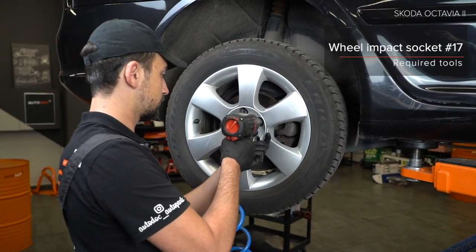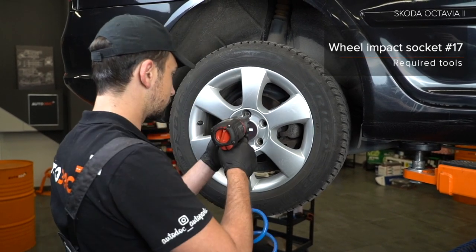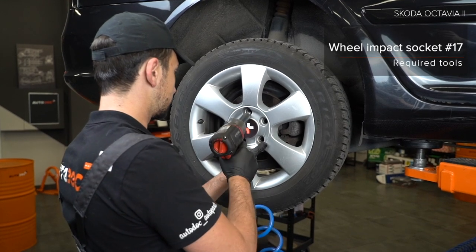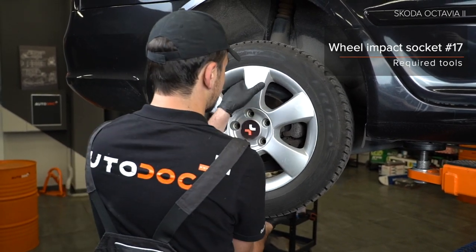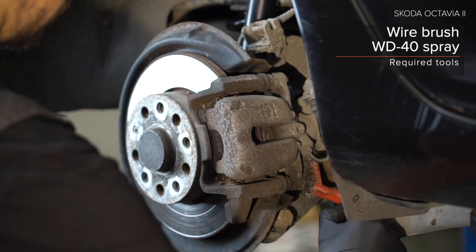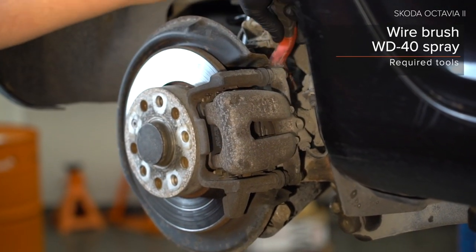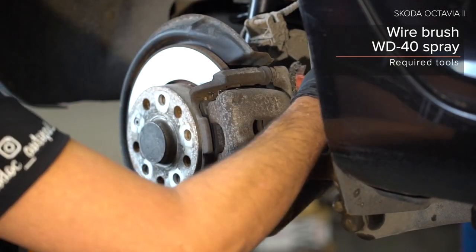18. Handle the steering wheel. 19. Handle the installation wheel. 19.